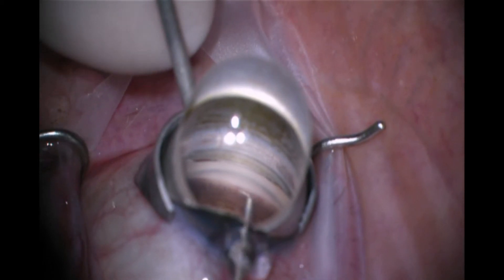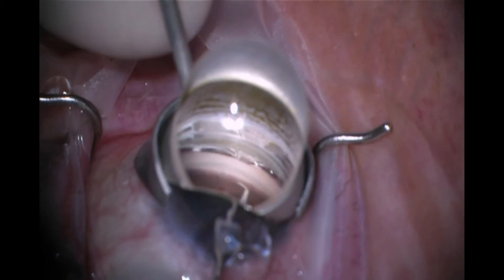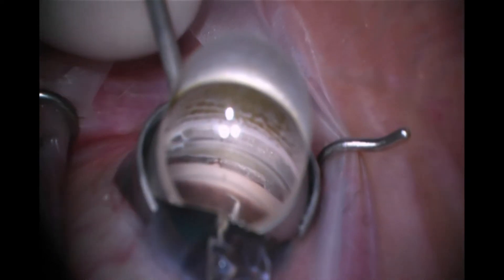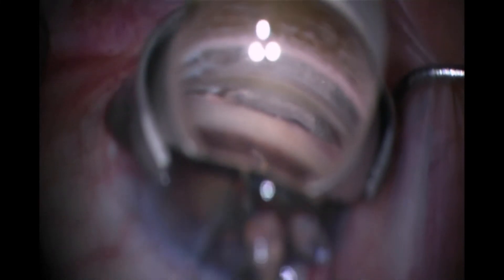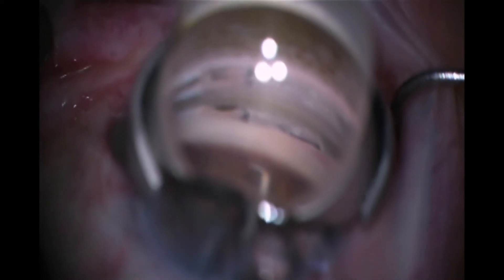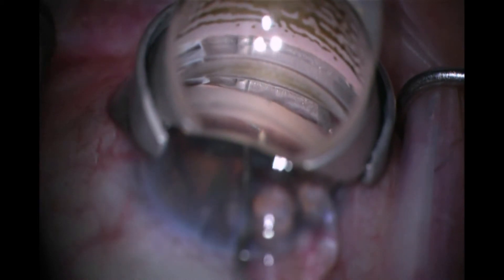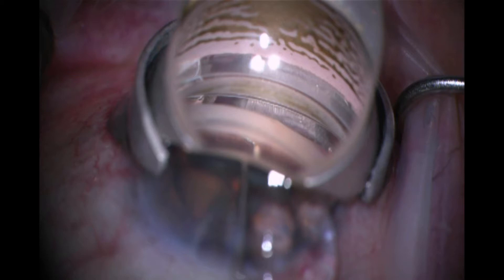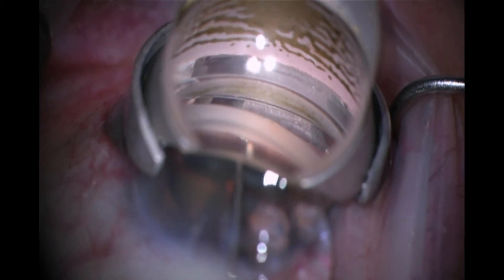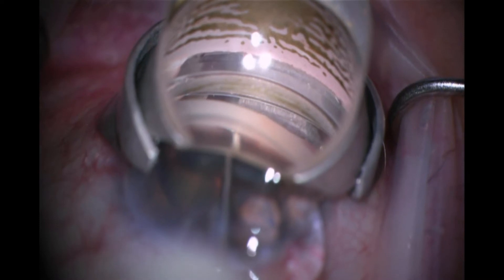You can see me crossing the anterior chamber here and approaching the trabecular meshwork. Three things that are abundantly necessary when you're performing angle work are magnification, focus, and illumination. You can see me getting those absolutely perfect, and then I like to lead with the point and bury that within the trabecular meshwork before I slide this into Schlem's Canal.